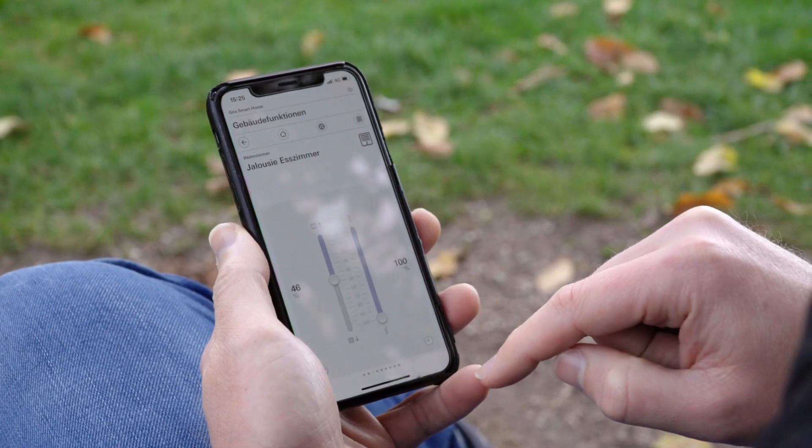Or you can control the entire home by using a panel — in our case, the Gira G1. Of course, using an app and controlling your smart home with a smartphone or a tablet makes operations even more flexible. This means you can actually control your home from anywhere at any time.